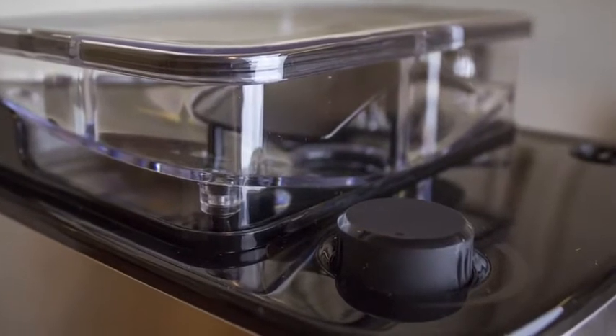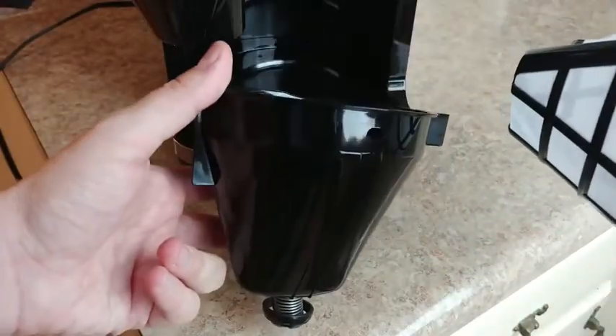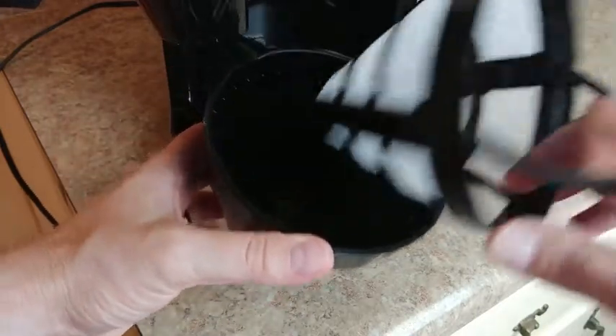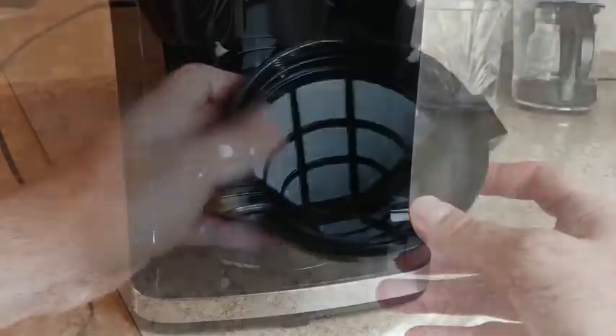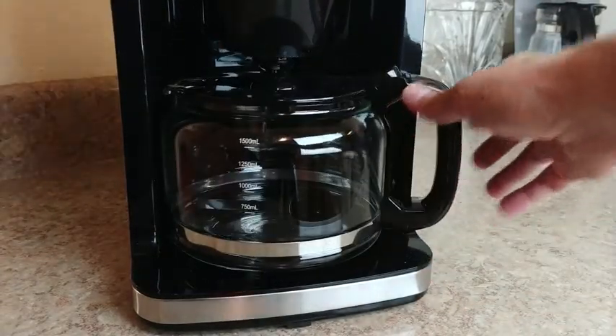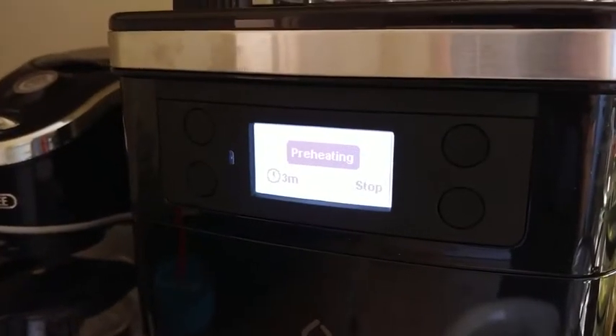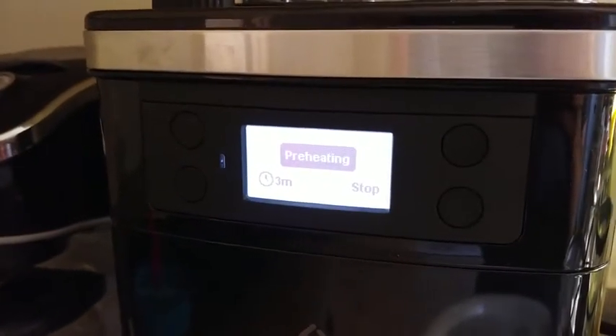The ground beans fall down into the filter tray, and Smarter ships a permanent washable metal mesh filter with the coffee maker, cutting down on supplies you'll need to buy and subsequently throw away. The glass carafe at the bottom receives the finished coffee and is preheated to prevent any burning. This preheat time can be adjusted, and the warmer will stay on up to 40 minutes if you so choose.